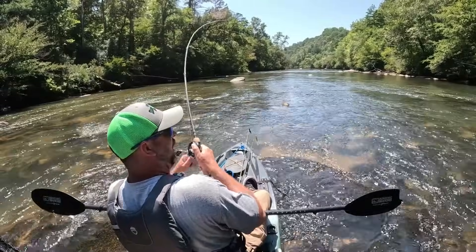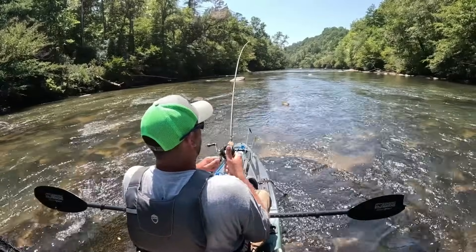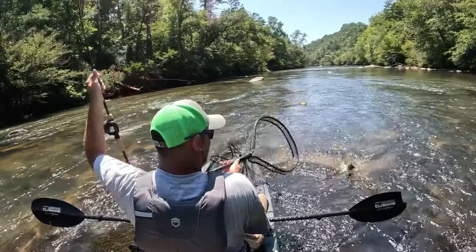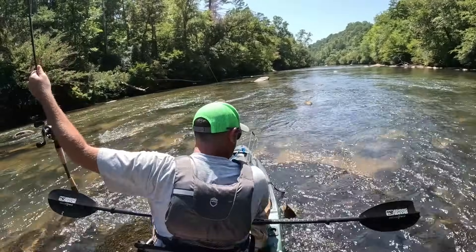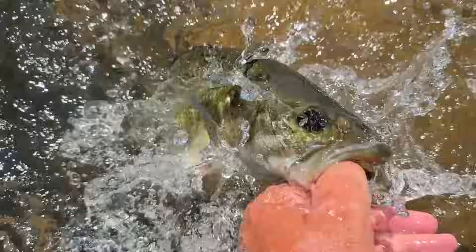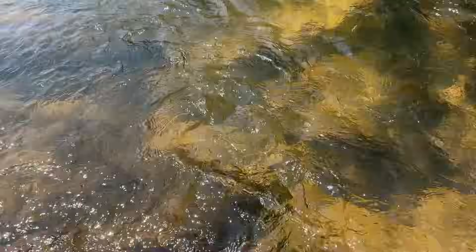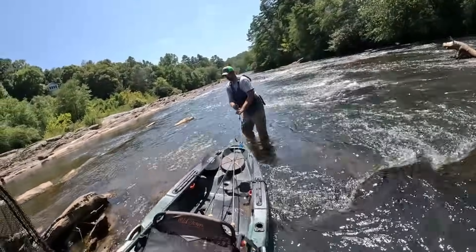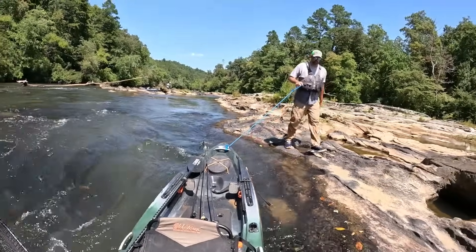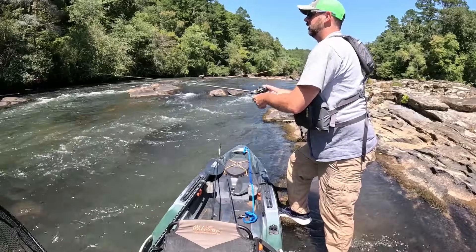Oh! Dude, that might be a big one! Whoa! What do I have? I'm stuck on a rock - I gotta pull this fish up to me. It's a big fish. It's coming! Not that big, but biggest one today I think. Well, another 16-inch shoaly for today.